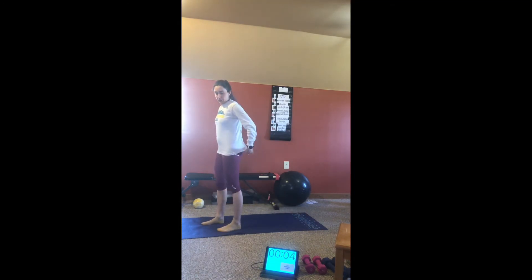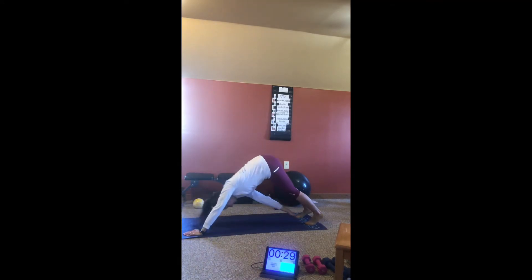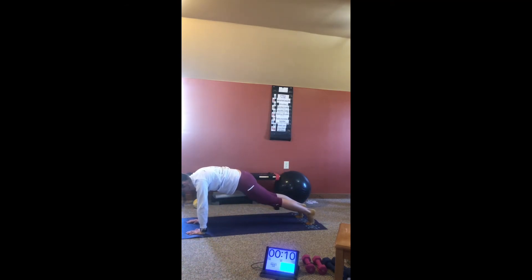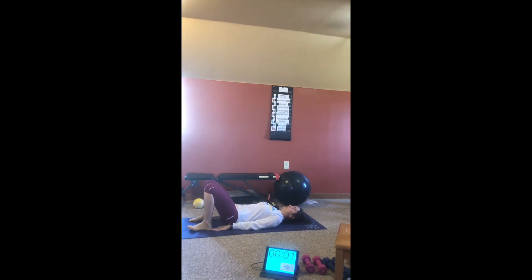Plank with toe touches. 3, 2, 1, exercise three. 3, 2, 1, rest. Glute bridge with mini march. 3, 2, 1, exercise four.